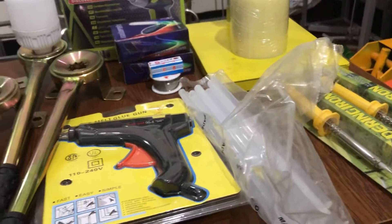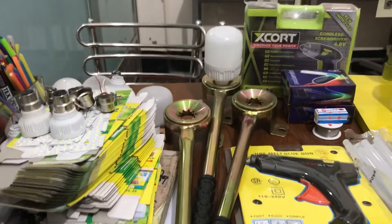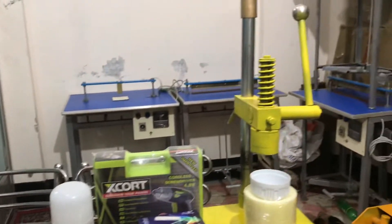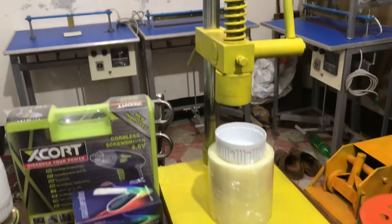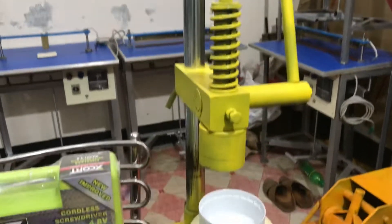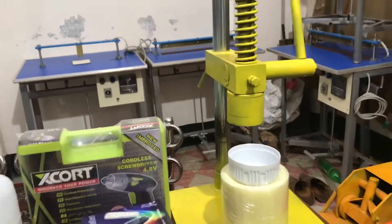We've been doing full set up. The full setup is very good, so it's a good thing. I'm going to show you the full setup. The full setup is 5 machines. It's 5 machines.